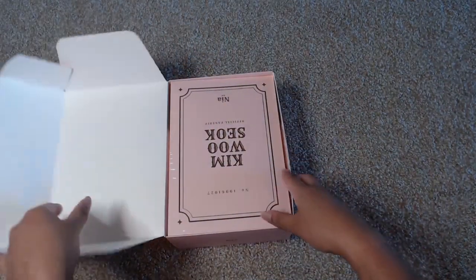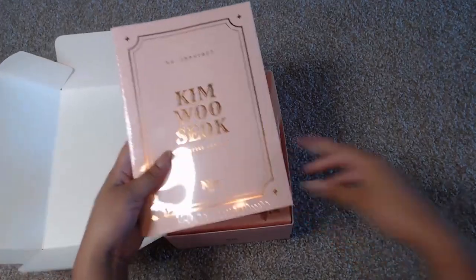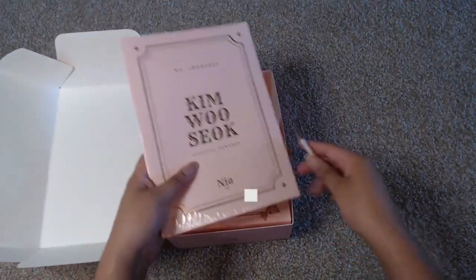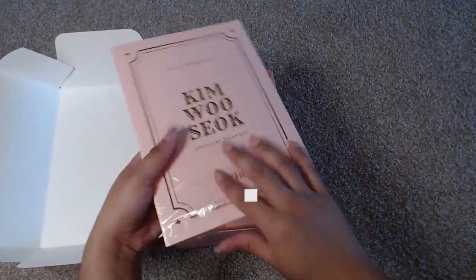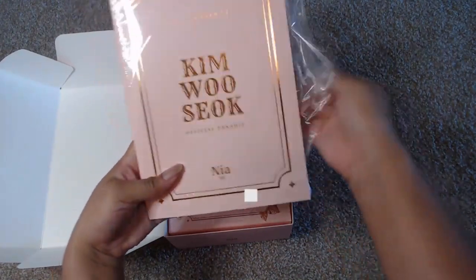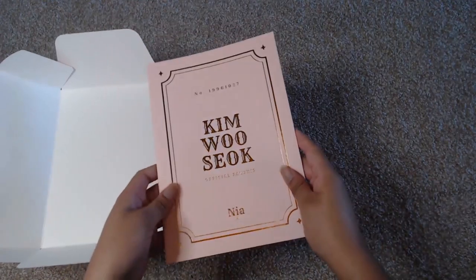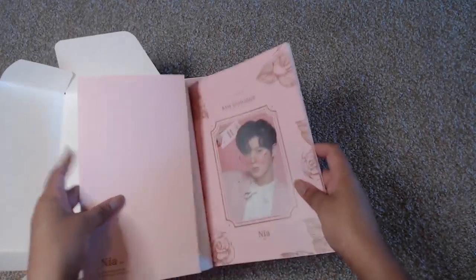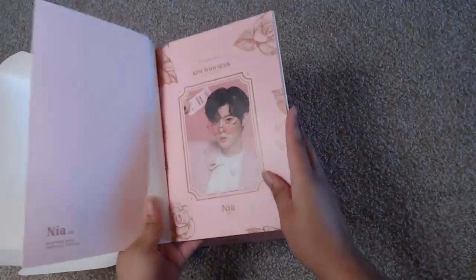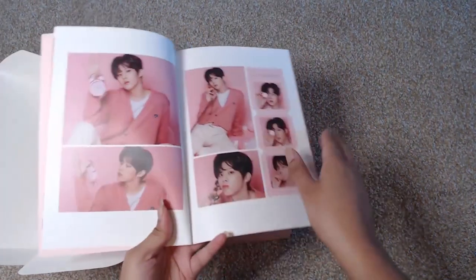I have this right side up but this part is upside down — that's okay. So here is the photo book. It is a soft cover photo book and it has the number that is Wooseok's birthday. When you open it up there's really nothing on the inside of that. Then you have the Nia and some of the photos.